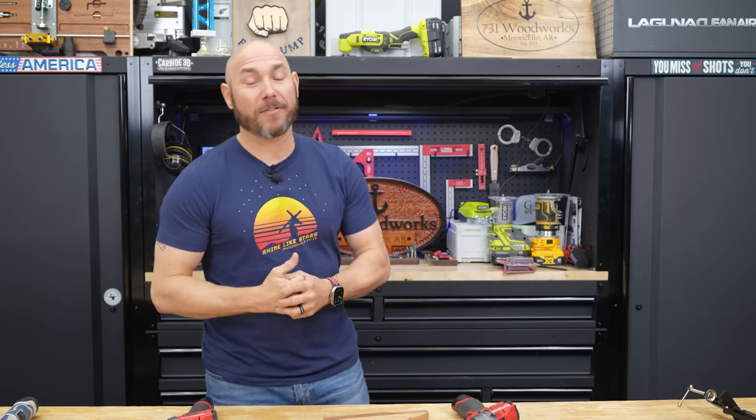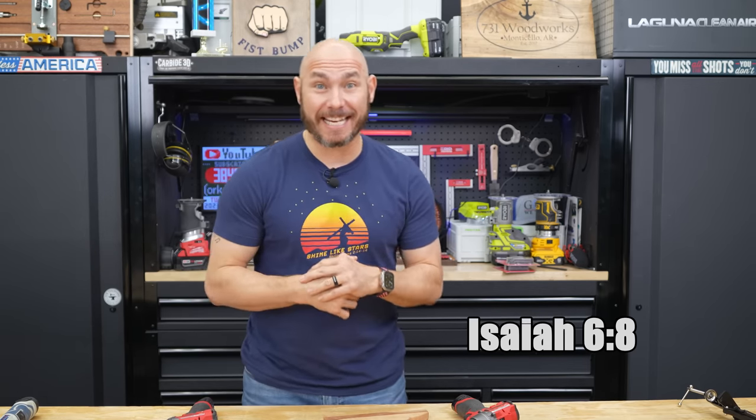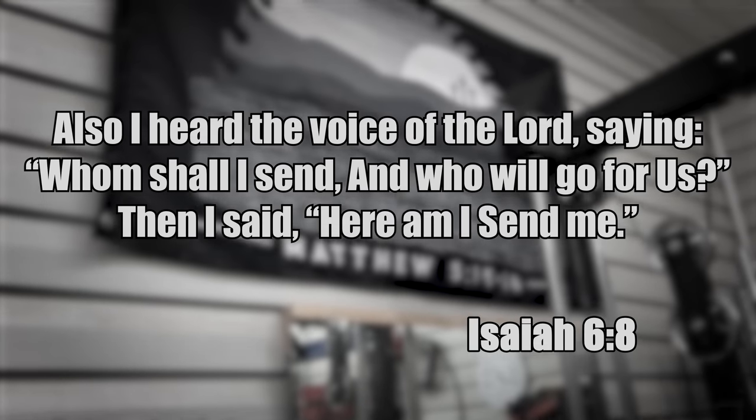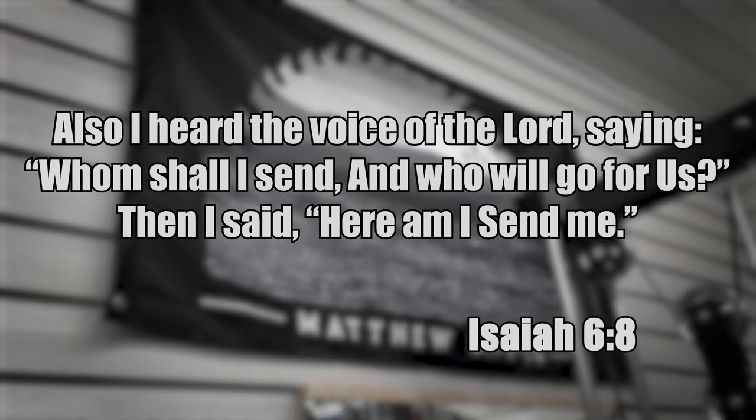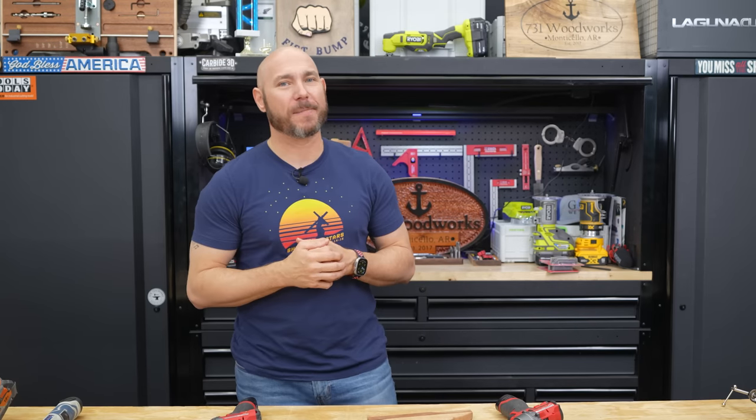One of my favorite verses in the Bible is Isaiah 6:8. It says: 'Then I heard the voice of the Lord saying, whom shall I send and who will go for us?' And I said, 'Here am I, send me.' More of us need to be saying, here am I, send me.